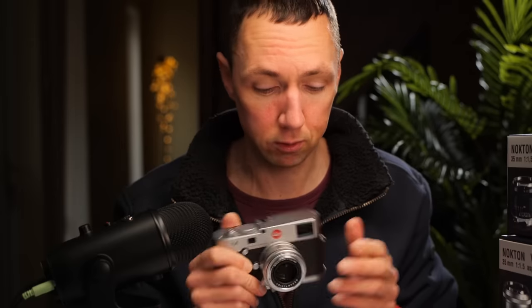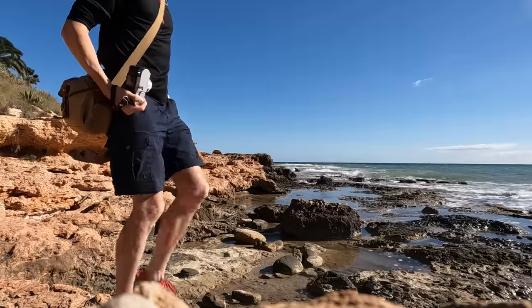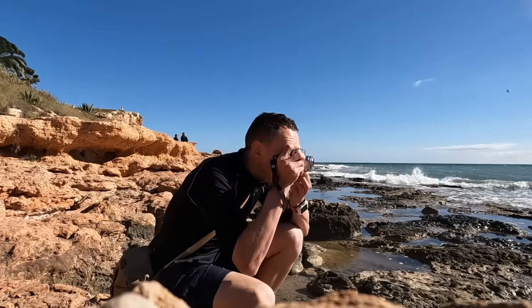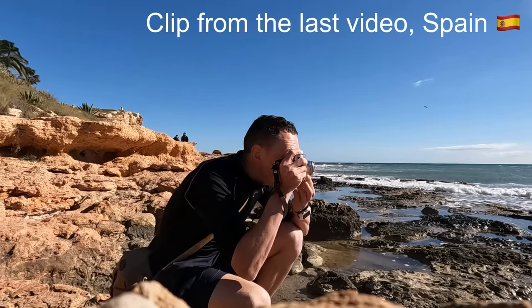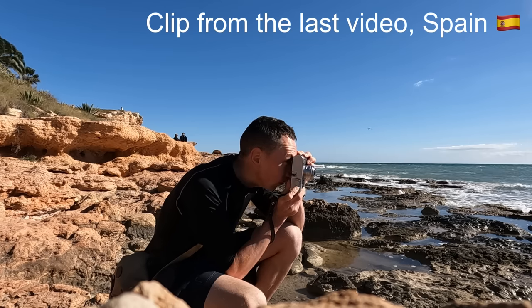Matt here from MrLeica.com, recording this video in January 2023. The Voigtlander Nokton 35 f1.5 was released at the end of 2022. Flag Head Photographic kindly sent me the lenses a couple of weeks ago. I took the lens with me to Spain for 10 days and used the Leica M240 to try to get the best possible image quality using an M body versus an SL or a non-Leica body.